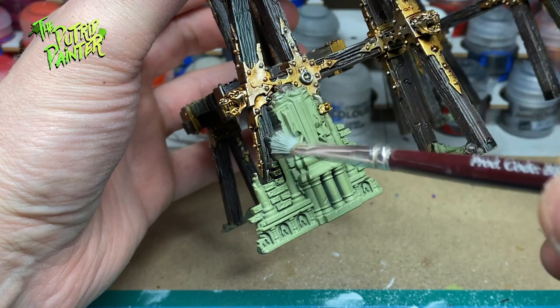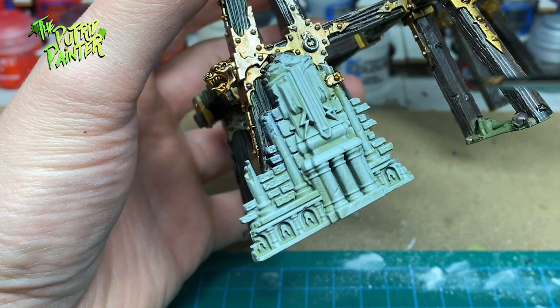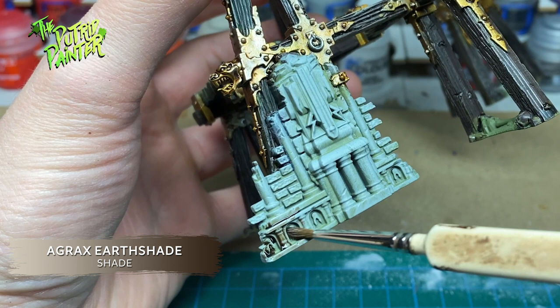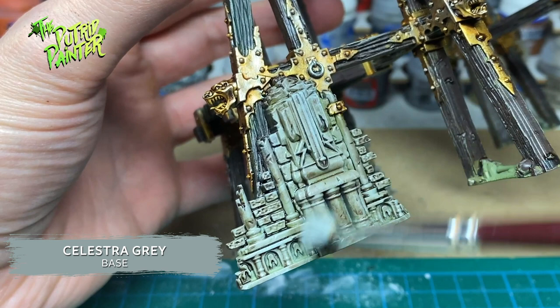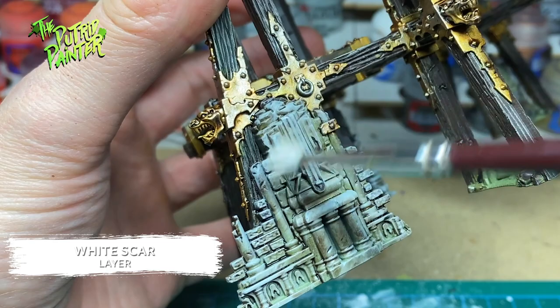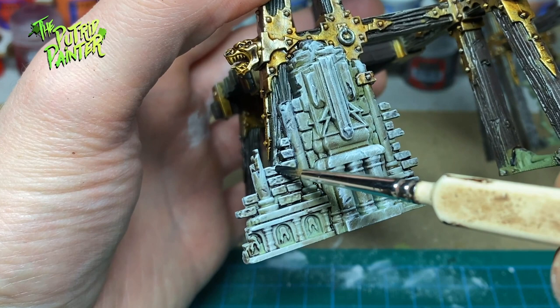The mining equipment has been built on some old ruins. I first dry brush Celestra Grey on these ruins, then shade them with Agrax Earthshade. Next I come back with Celestra Grey and dry brush it on the ruins again. I dry brush White Scar on the ruins, keeping to the higher parts or where light would hit. The little bricks I paint with Black Templar.